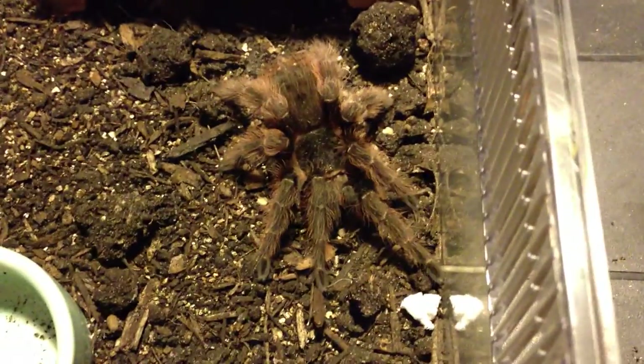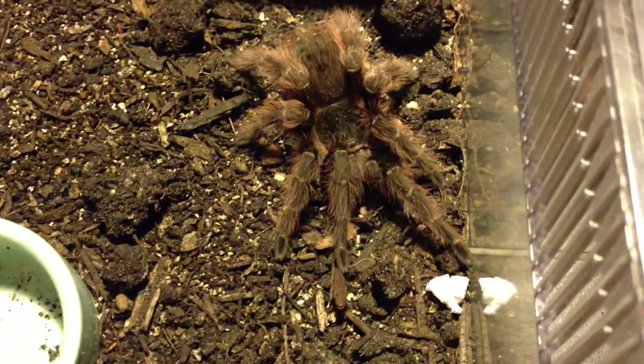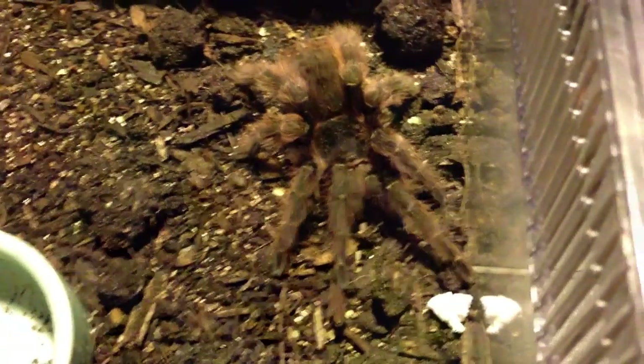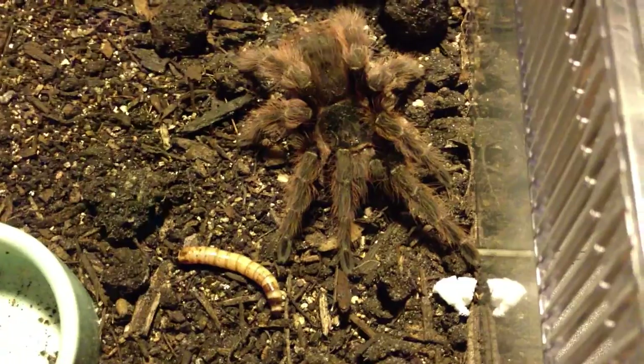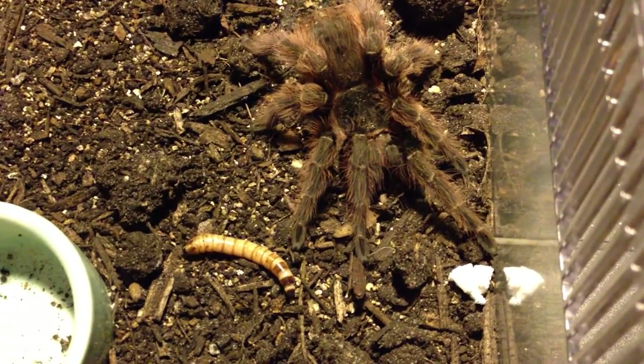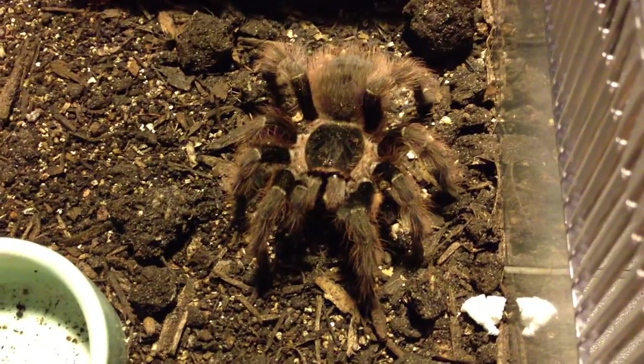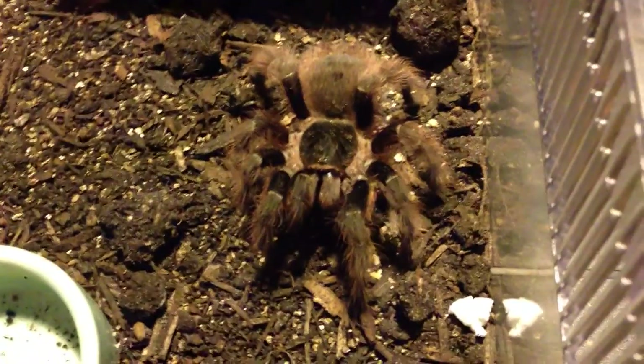All right, folks, this is a Nandu Caraponesis, or whatever. By the way, this is my first feeding video that I'm going to attempt to make entirely on my iPhone using iMovie. So we'll see how it goes.